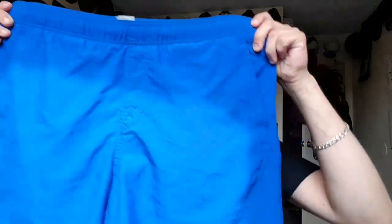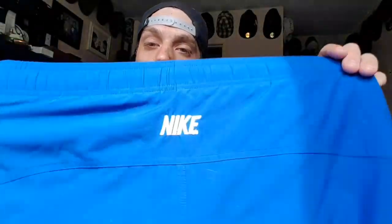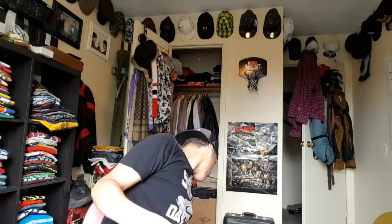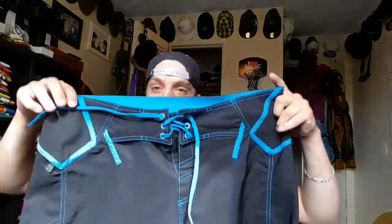Now we got the blue edition. These don't have the side pocket, but same Nike label on the back. As you can see, this one has an outline swoosh and this one is fully filled in — I like that.